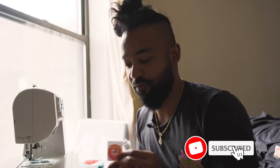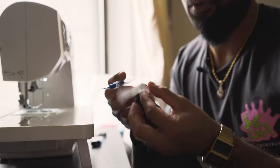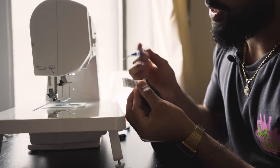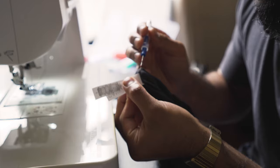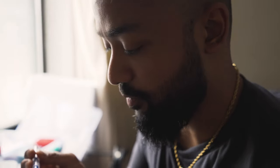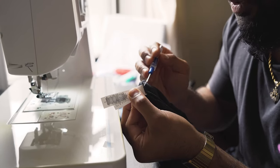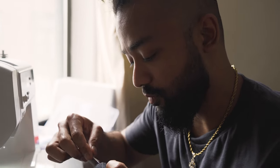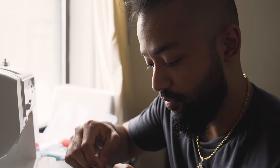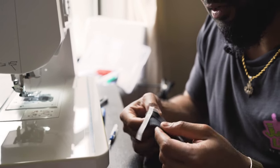First step — you need this tool called a thread remover. What you want to do is take the thread remover, find one string, scoop from the bottom, and then lift from the top. When you cut one side you're able to remove the whole thing.